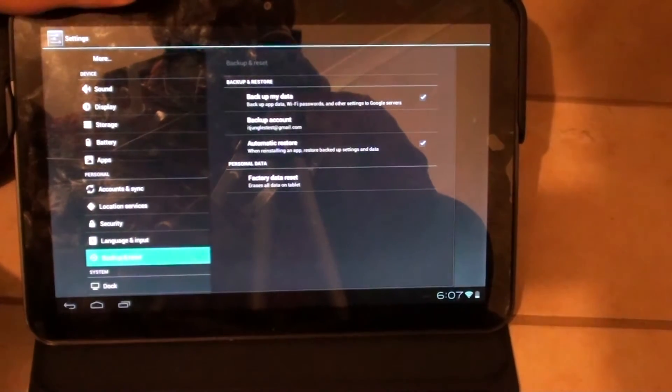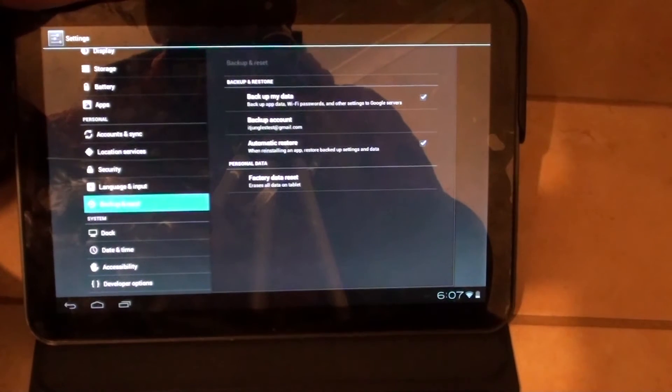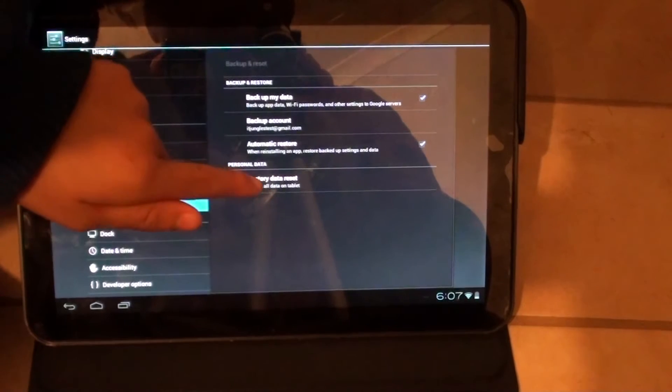On the right-hand side you can see there are a few options. Go down to the Personal Data section, which is the last option, and then tap on Factory Data Reset.